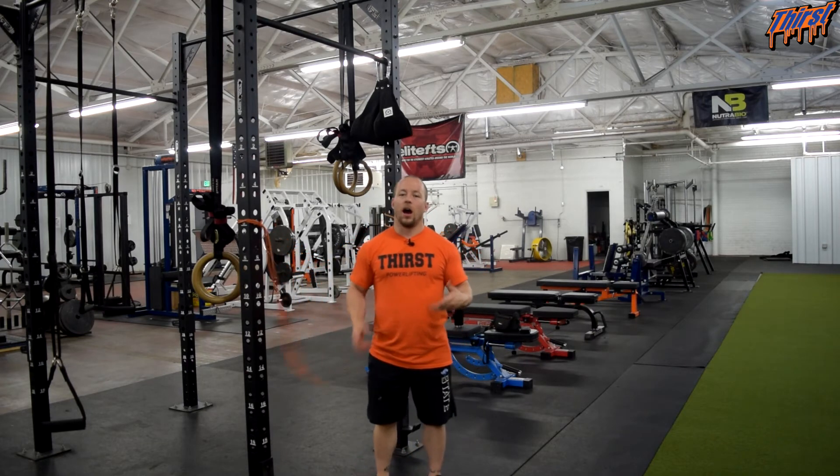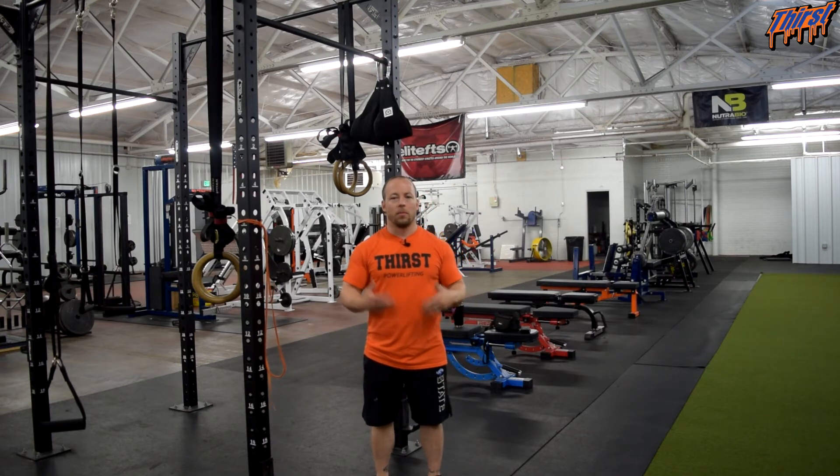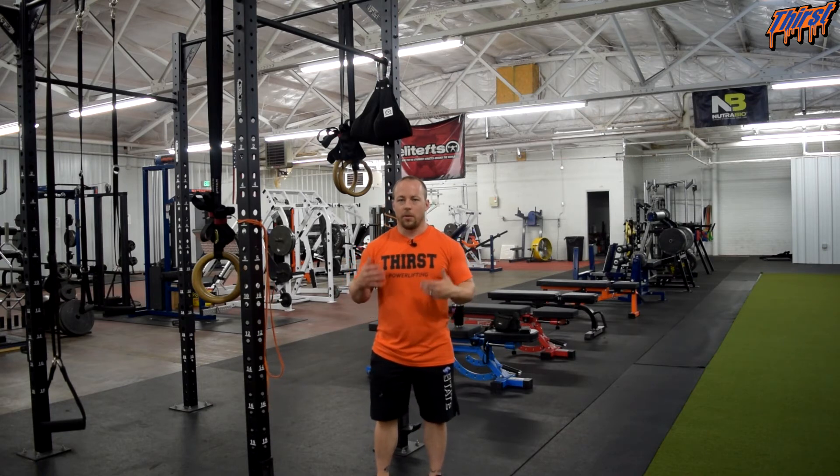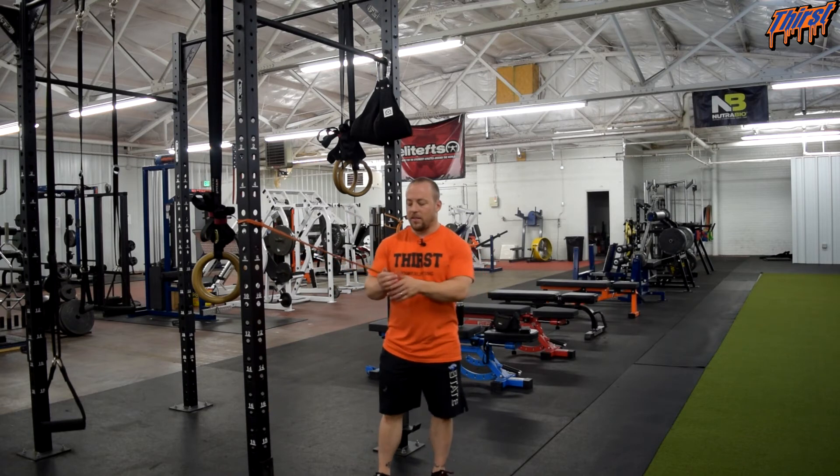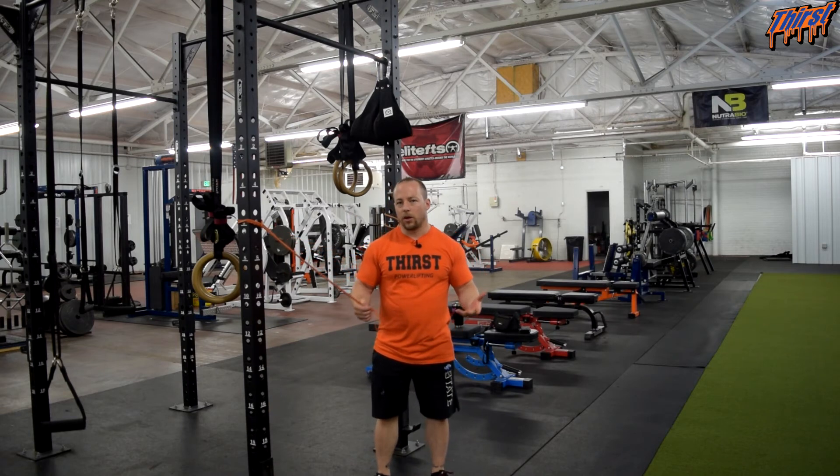It is another upper back pre-hab and rehab exercise we can put in training programs, because sometimes band pull aparts and face pulls get a little monotonous and boring, so this is one other option we can use with our athletes. That said, this is a little bit more difficult than a regular band pull apart.